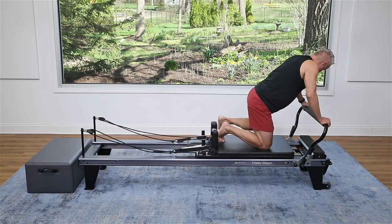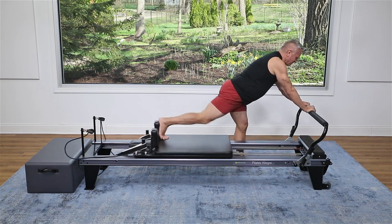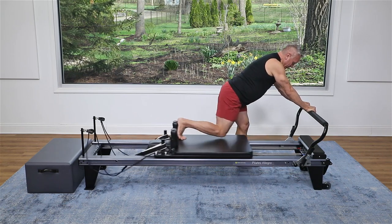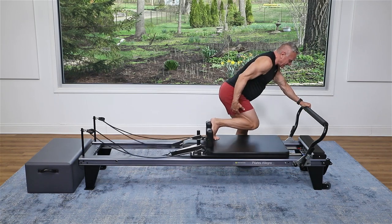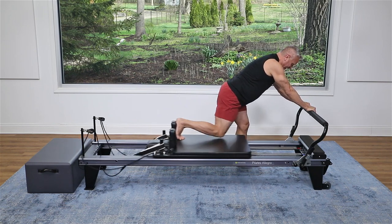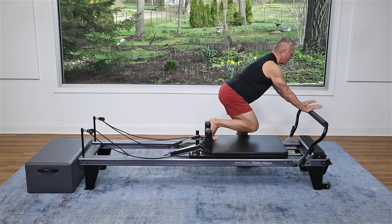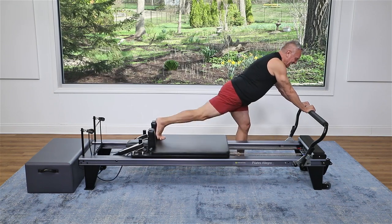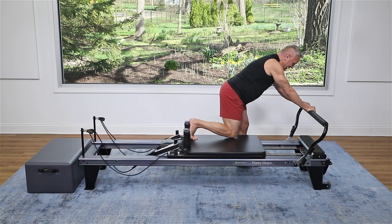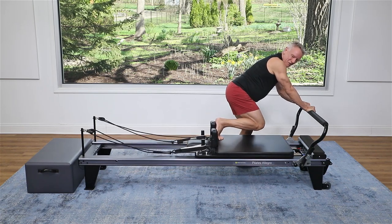Let's go right over to the other side. Can you feel the difference between the legs as you switch? Press out. Exhale to press, right through there. Think of stretching that knee behind you so you get a good activation in the glutes. Press and again, push and out. Ab strong. Push and out. Give me four more, three, two, and one. Come all the way in.